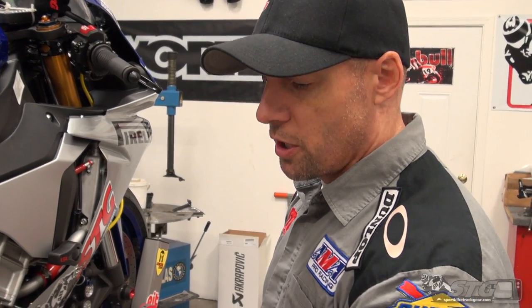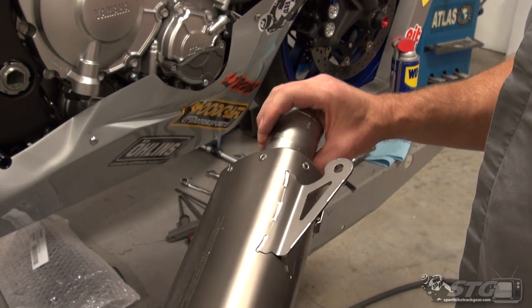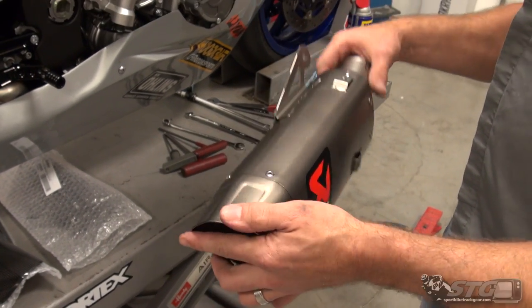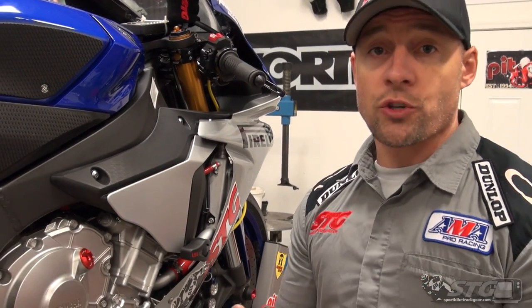In order to get to the 3.25 system, what we need to do is first start with the slip-on they made for this bike. This thing is beautiful — it's literally like artwork in your hands. When you install this on a stock bike with the muffler box, you have a street legal bike. You are compliant with emission regulations, noise regulations, you're good to go. It comes with the certificate in the package.